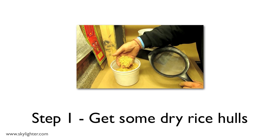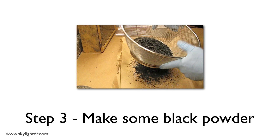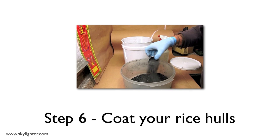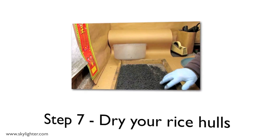The trick is to get it the same every time so you get predictable results. Here's how it's done. First, get some dry rice hulls. Then, soak them in water. Make up some black powder. Mix a little dextrin into your black powder — dextrin is a powdered glue that comes from corn. Then drain the wet rice hulls. Finally, coat the rice hulls with your black powder and dextrin mix. The key is not to over-wet them and to apply the right amount of black powder. Finally, dry your rice hulls for a day or two. And that's it.